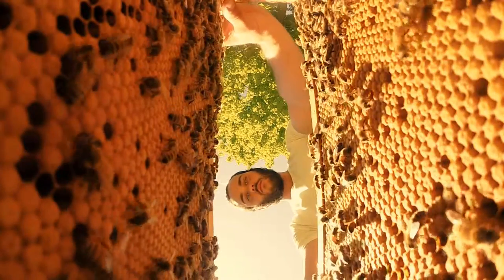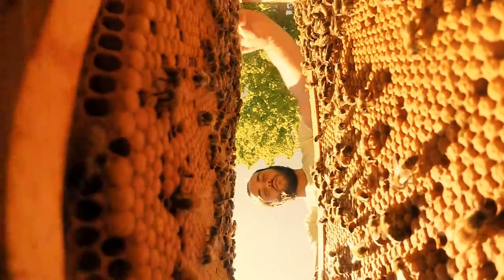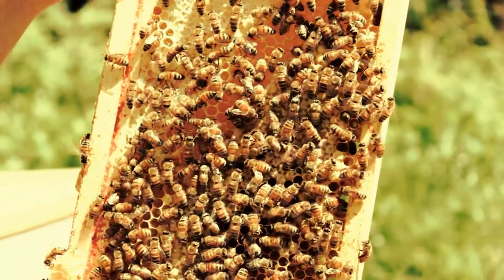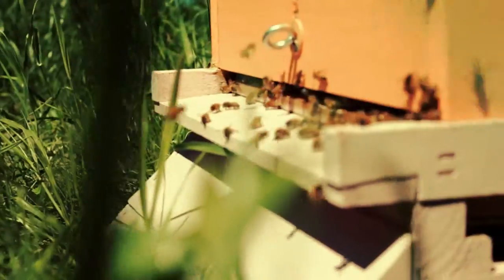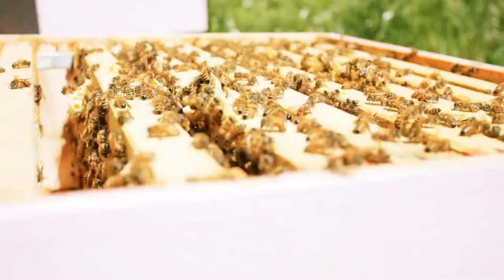I didn't know that normally you would go to a beekeeper and buy a hive off them. I just built myself a top bar hive and decided I'd go out and catch a swarm. A few days later a friend of mine phoned and said that they had a huge bee swarm in their backyard, so I just went over and cut the branch off that the bees were on and brought them home and put them in my beehive.